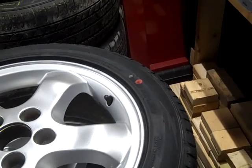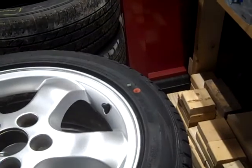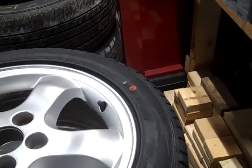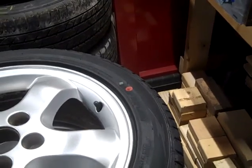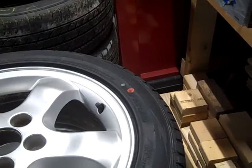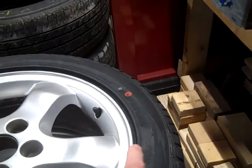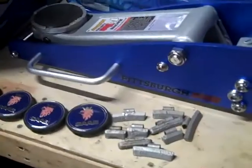On tires mounted on steel wheels it's the opposite, and you can find that information easily online. There are sometimes white dots and yellow dots on the tire as well, but that information is readily available with a quick search. For alloy wheels, red dot — line it up with the valve stem.